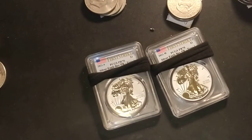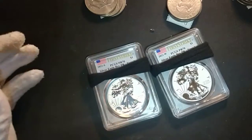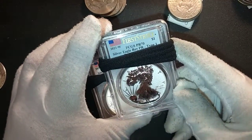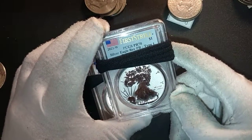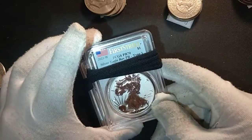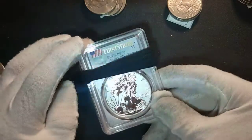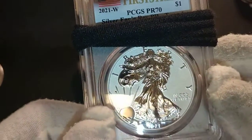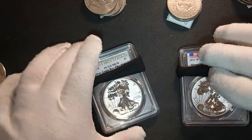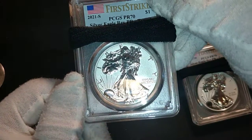Hello YouTube, Ultra High Relief here. Just a quick video to show you two beauties: the American Silver Eagle designer edition, the Type 1 reverse proof that came out this year, along with the designer edition with the Type 2. I sent them to PCGS for grading and they came back PCGS Proof 70. This is the Type 1 — beautiful design, look at this beauty. And this is the new design, the Type 2, which came back Proof 70 first strike.